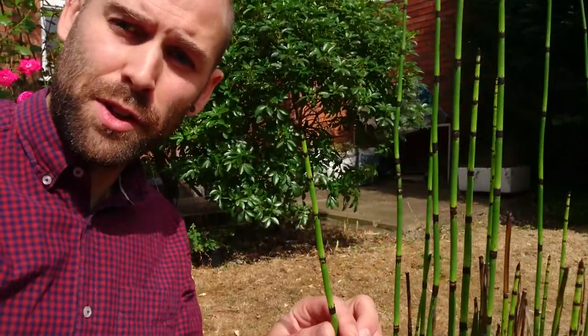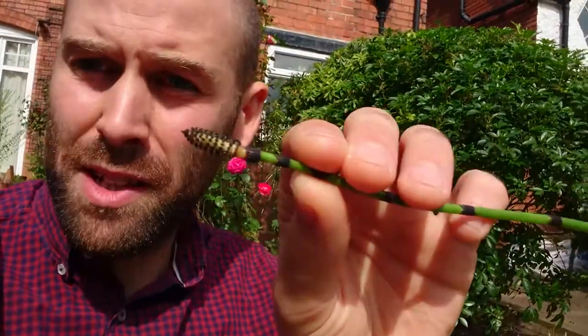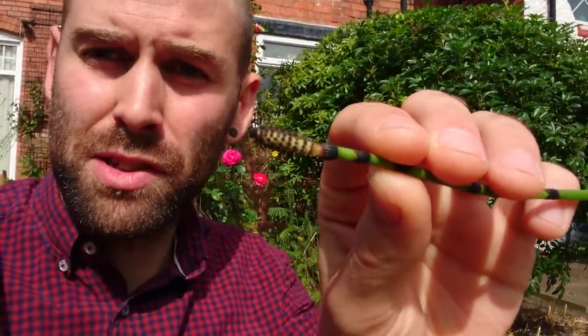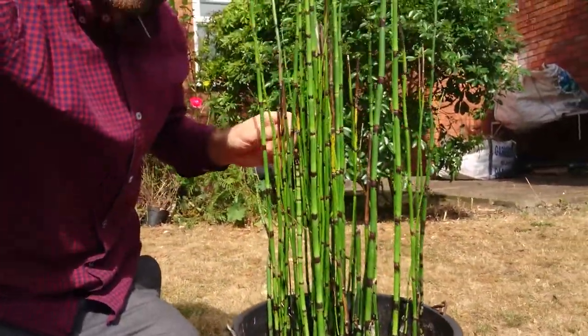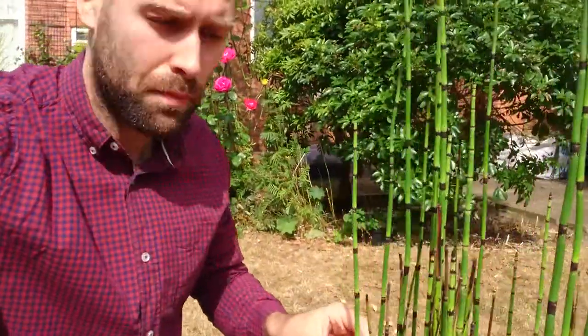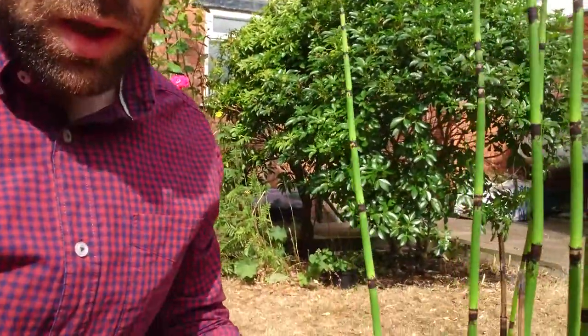So this is horsetail. I'll just zoom in for you here. You can see it's got the seeds — well, seeds starting at the top — so that's what a seed pouch looks like. And then to get the whole plant in view, it's a long reed-type plant but it comes in segments, as you can see.